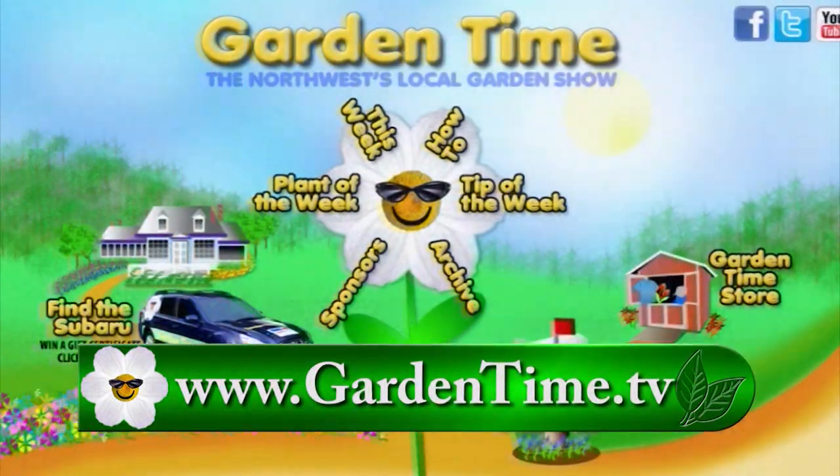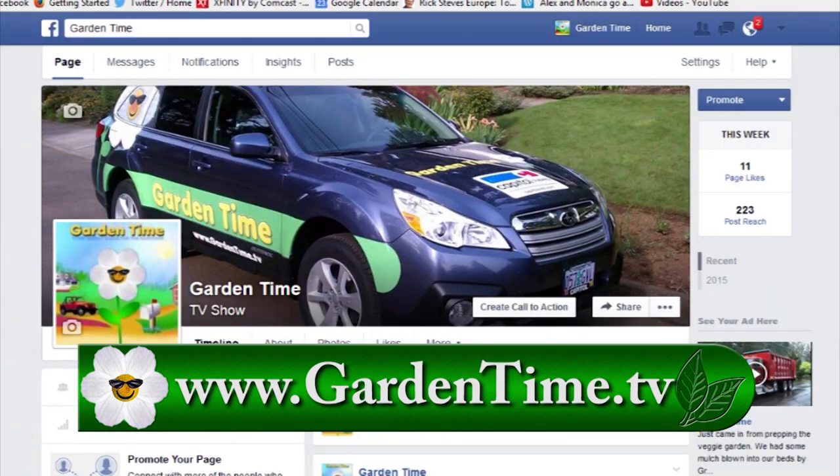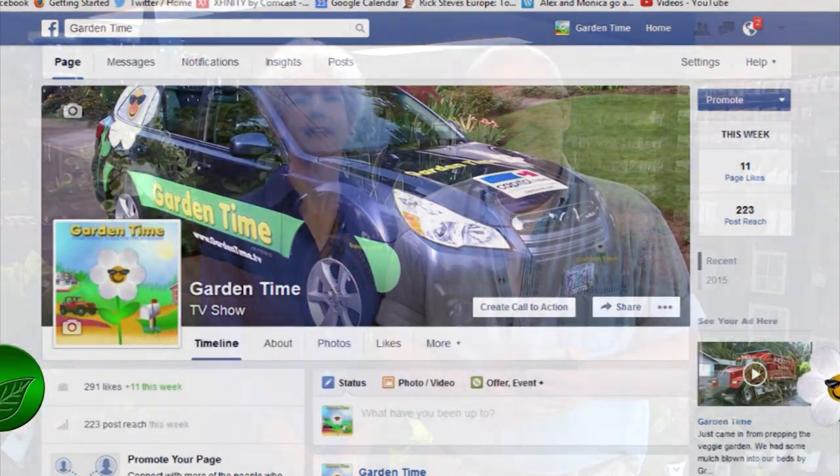I'm counting all of our wonderful friends on Facebook, and we invite everyone to go to Facebook and like us and follow us. All you have to do is go to GardenTime.TV and hit the Facebook icon in the top right-hand corner. It's the best place to get the most updated information on Garden Time — just click and like us.